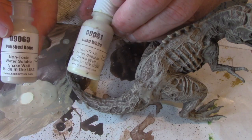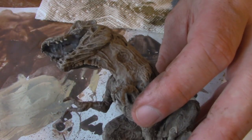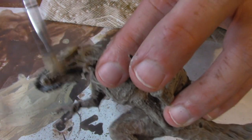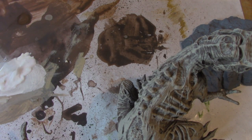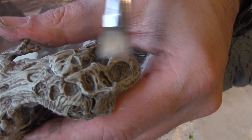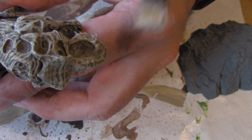For the next layer, I combine Polished Bone and Linen White. Finally, I combine Linen White with Pure White and do the raised surfaces yet again. This time I'm using a very light feathered stroke, so the paint comes off really on just the highlighted parts of the model.